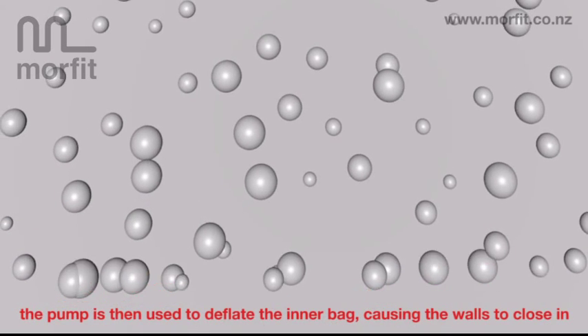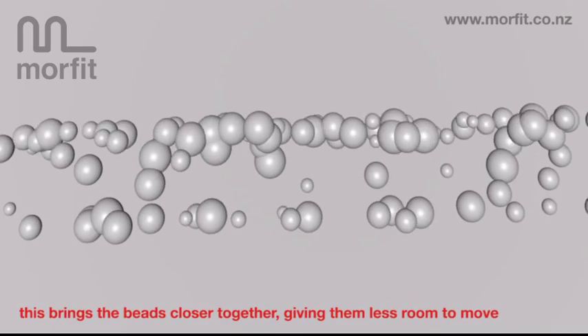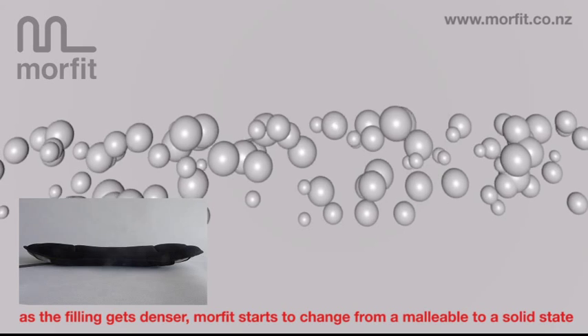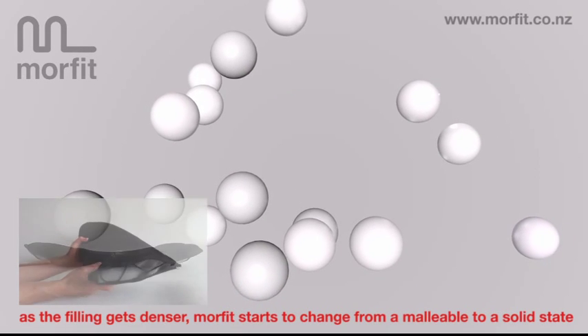The pump is then used to deflate the inner bag, causing the walls to close in. This brings the beads closer together, giving them less room to move. And as the filling gets denser, Morfit starts to change from a malleable to a solid state.